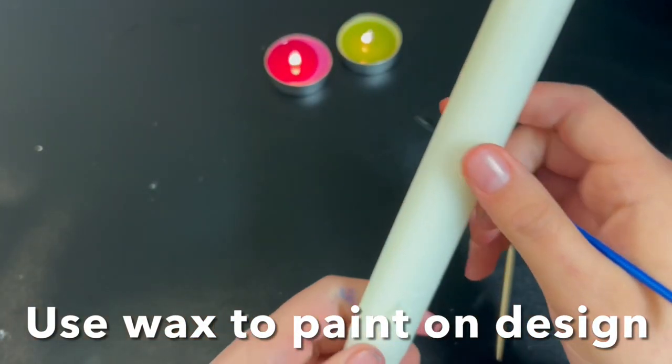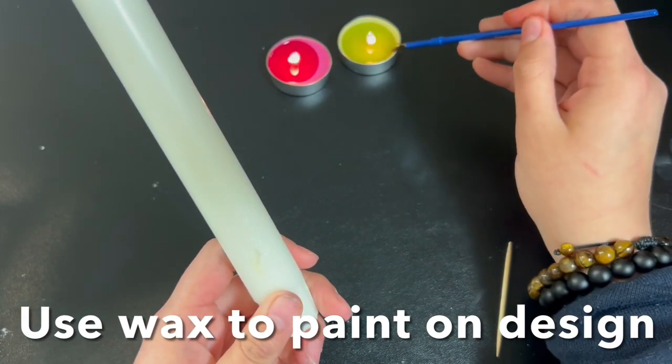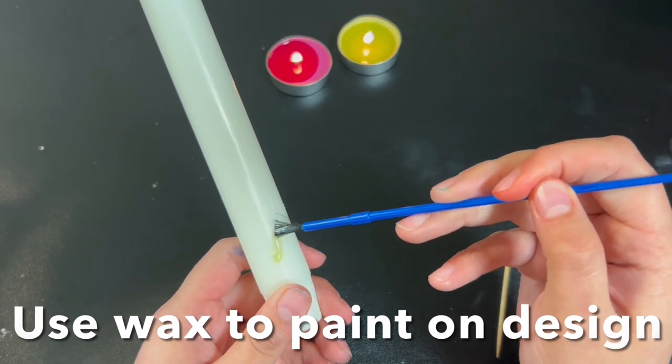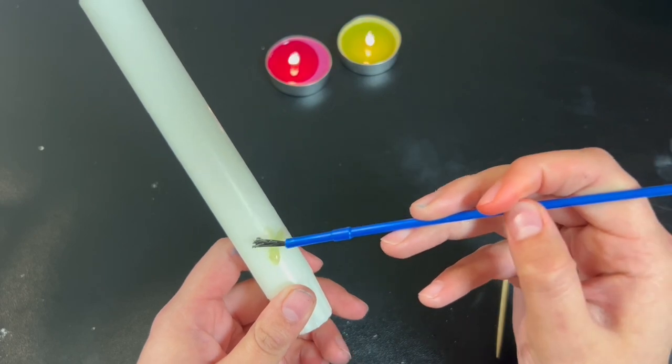Now that I have my little etched-out design, I'm going to take my paintbrush and dip it in the melted wax and get a little clump of candle wax, then put a fat glob on the actual candle itself.